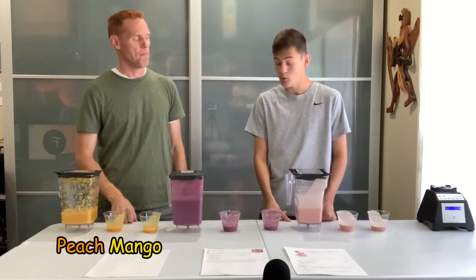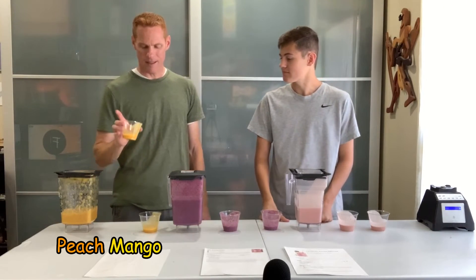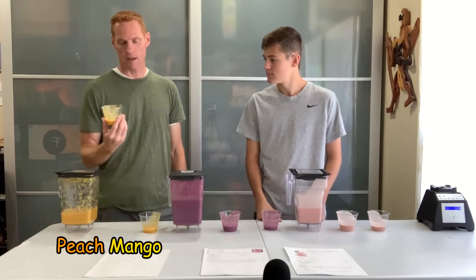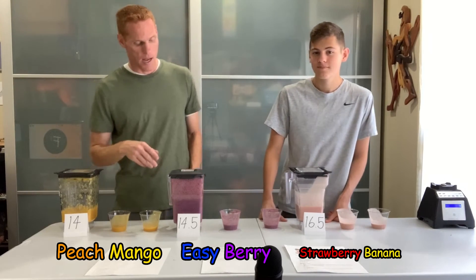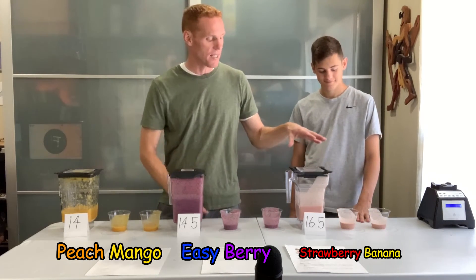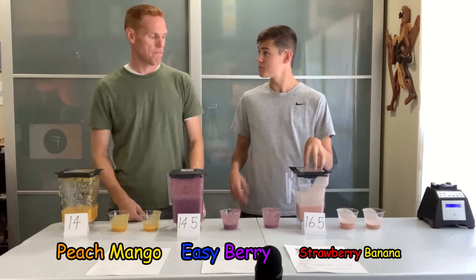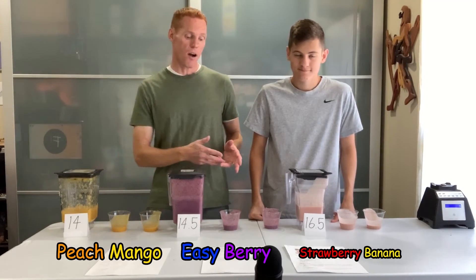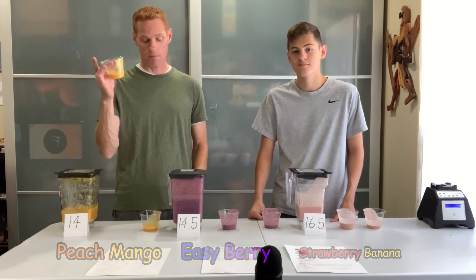It was actually my second favorite — it has the strongest flavor and a good flavor. But the strongest note was the ginger, which I don't think should dominate a smoothie, so that brought my rating down. The numbers are in: in third place with a combined score of 14 is the superfood peachy mango. In second place, the easy berry smoothie with 14.5. And in first place with a combined score of 16.5 is the strawberry banana smoothie! Not too surprising — it's one of the most popular smoothies out there. All three are great; go with the easy berry if you love berries, or the peachy mango if you prefer something a little healthier with peach and mango flavors.